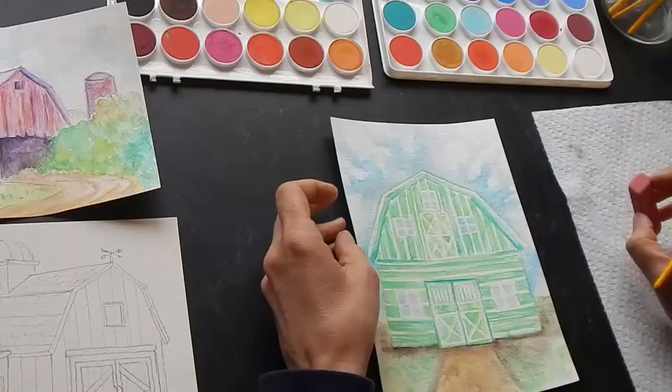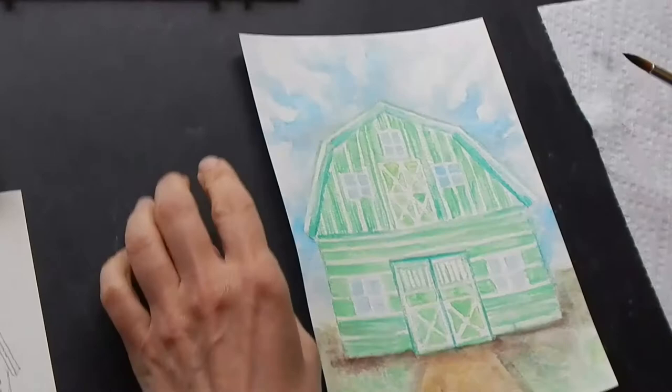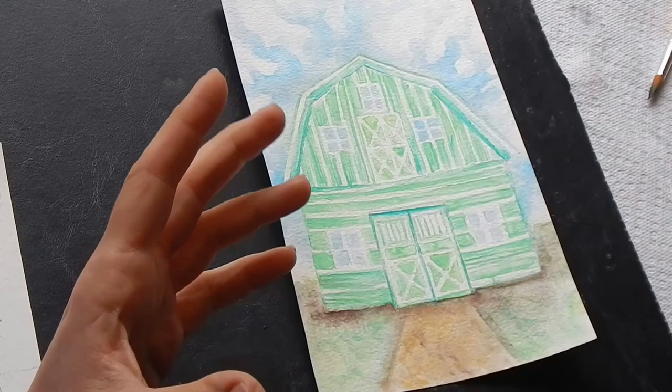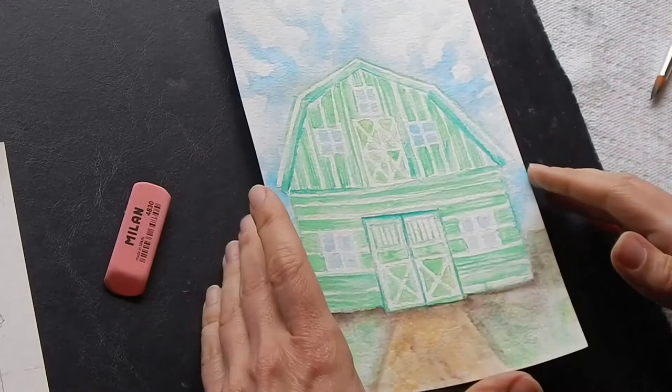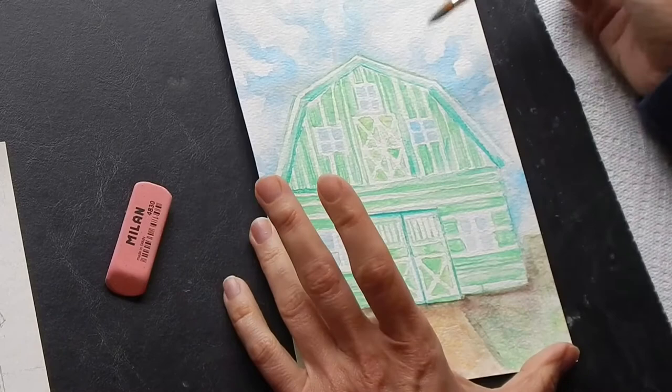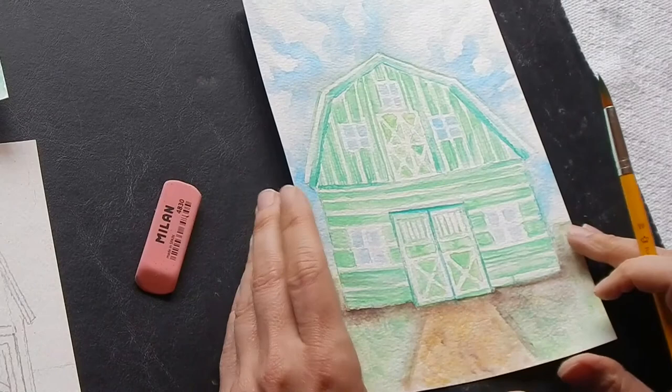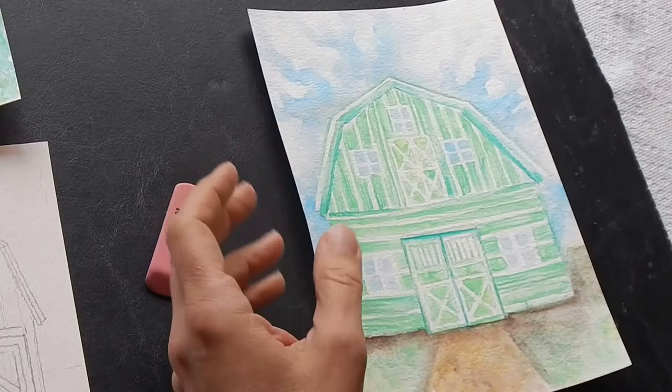As you can see, I worked on this a little bit more because the video is a short time — as you all know this normally takes an hour and a half. I wanted to show you: I erased the pencil underneath and see how that changed everything. I also went back in and did some darker blue in the sky to add more contrast, and added some brown down here. Even though this is an arid area, that adds some weight to the bottom of the barn.